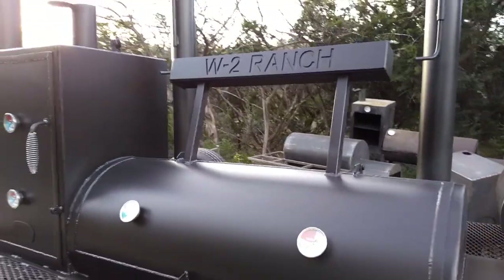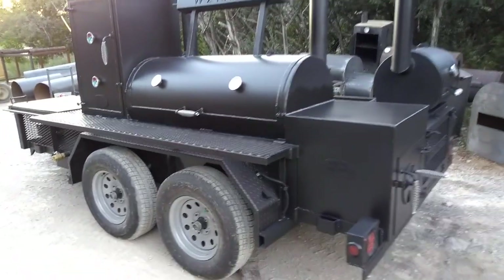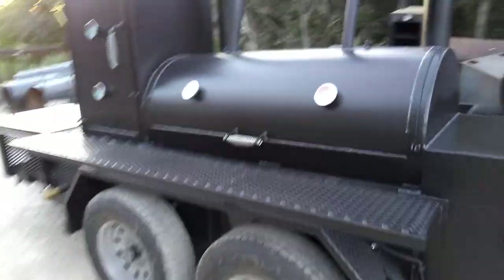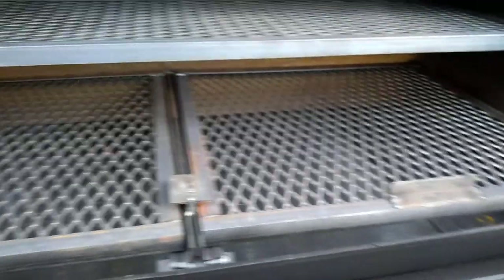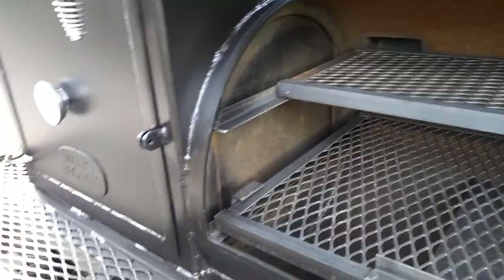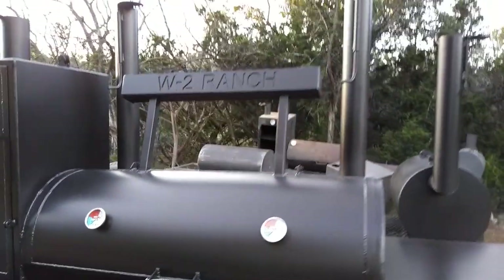We can put your logo up on the counterweight — that looks good. This one's got the single-lid main chamber, but we can make it dual or single-lid. Got tuning plates, and there's plenty of room on the top rack. It does have the gate between the cabinet and the main cooker — you can run this unit as reverse flow or traditional flow.